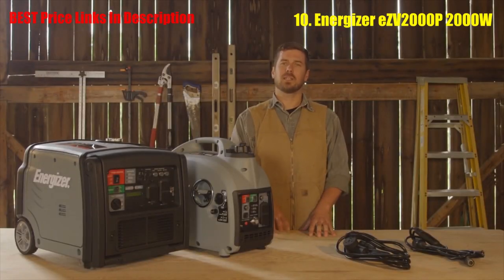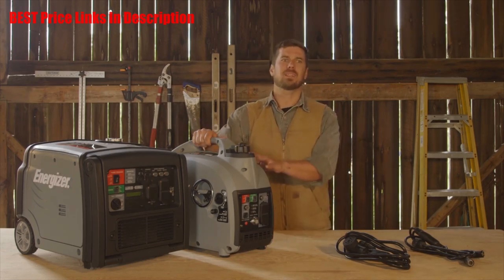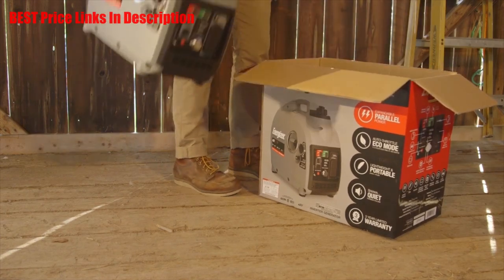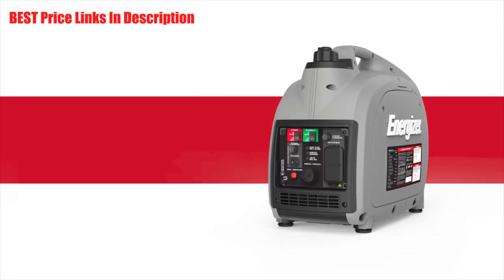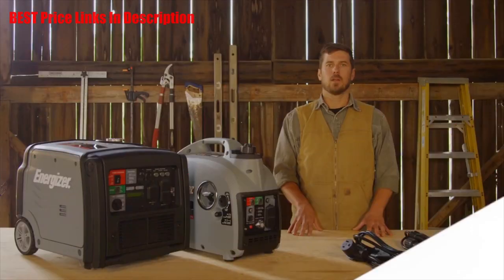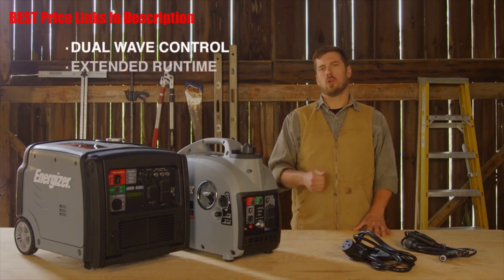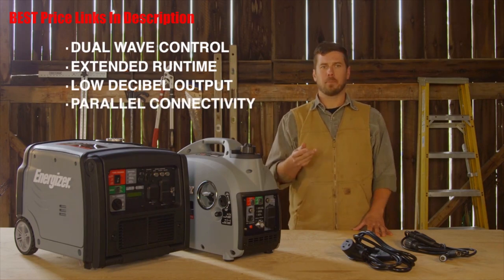Mobility and convenience was clearly a top priority when this unit was being designed. This unit is the lightest inverter in its class at only 44 pounds — so light that it's easy to carry one in each hand. A full tank will last up to 11.5 hours at 25% load, meaning it can last all night while powering up to 400 watts. With a wealth of powerful quality features like dual wave control, long run time, class-leading sound level, and cross-model parallel connectivity.